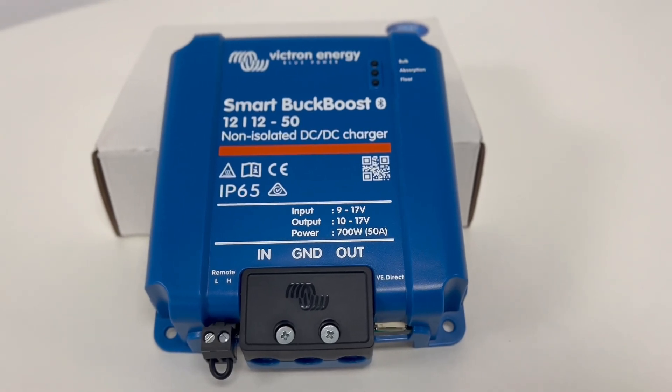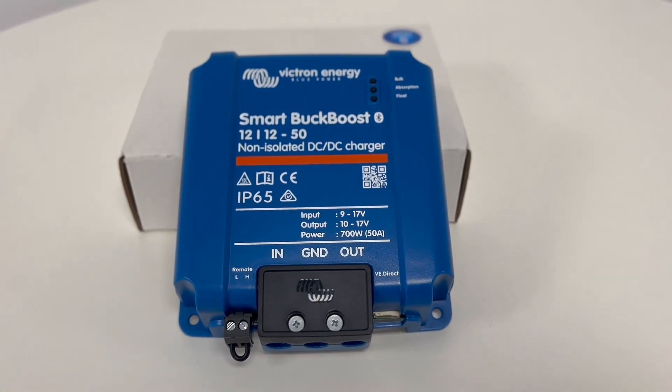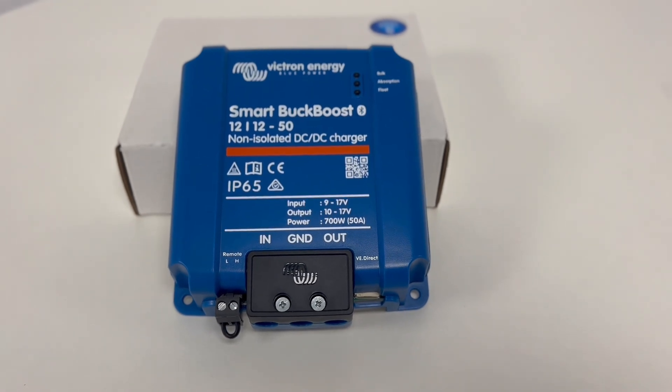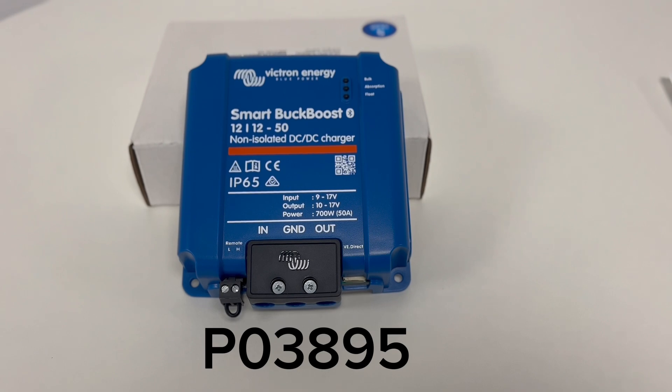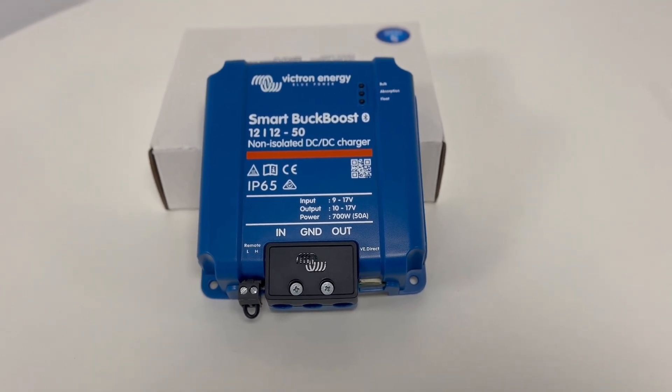If you would like more information regarding the Victron Orion XS, head to our website 12voltplanet.co.uk and search for the product using the product code P03895. Thank you for watching.